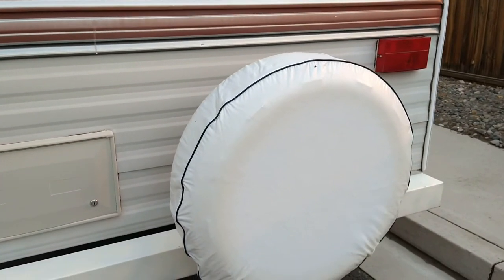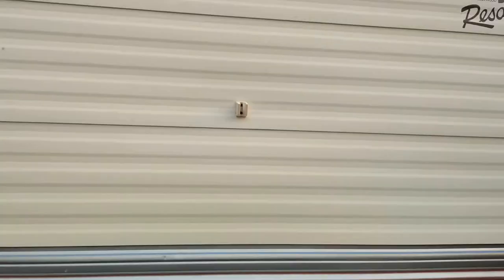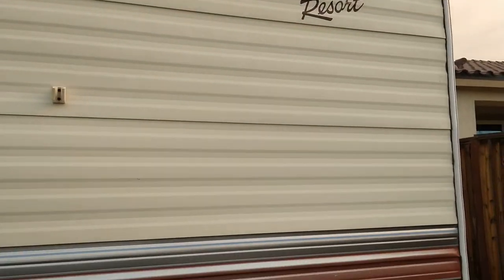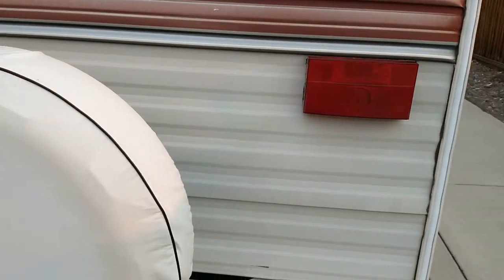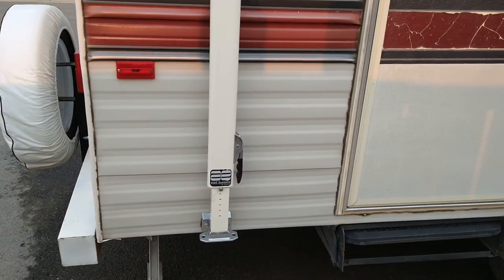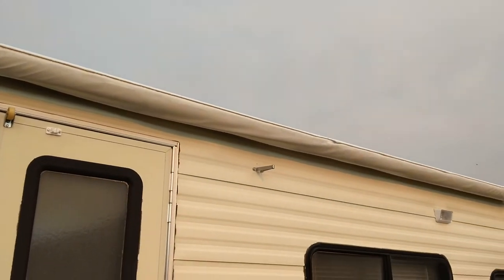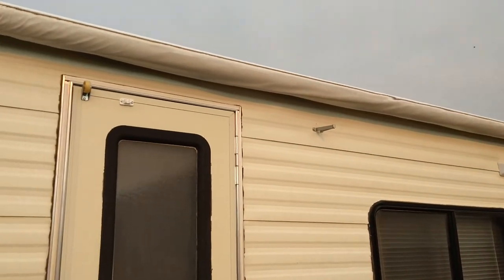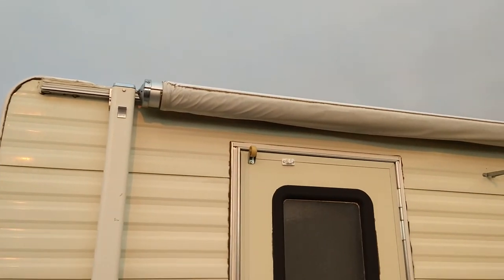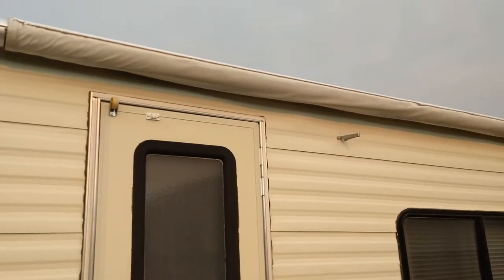I did buy a brand new spare wheel and tire with a tire cover. All the lights around every one of them work and they're all in good condition. On this side here is your awning — it works and it's in good shape. It's not perfect, but there are no tears in it; it's just weathered and a little discolored on top.